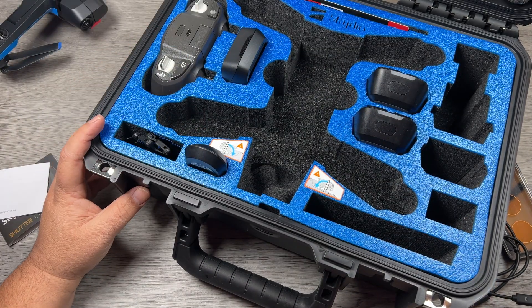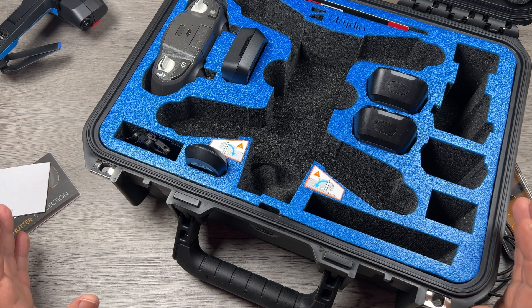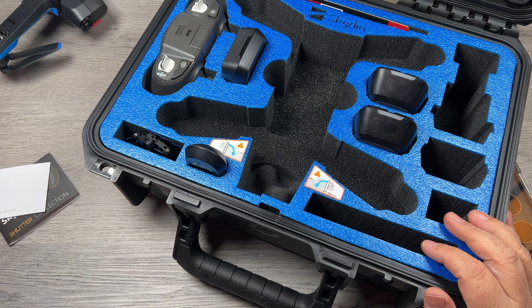Hopefully that is something that changes with the Skydio 3 at some point when it comes out. A Skydio 3 with a good smart controller and the range of something like OcuSync on a DJI drone would be just absolutely perfect.